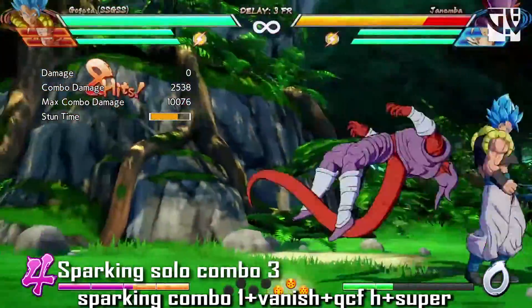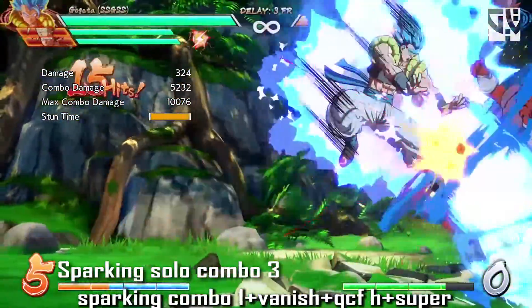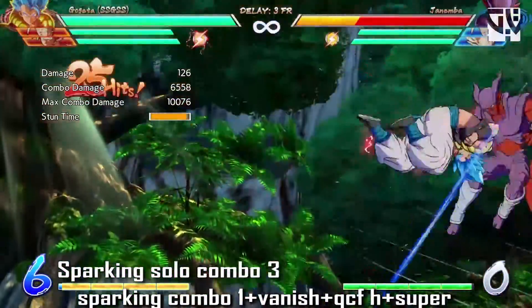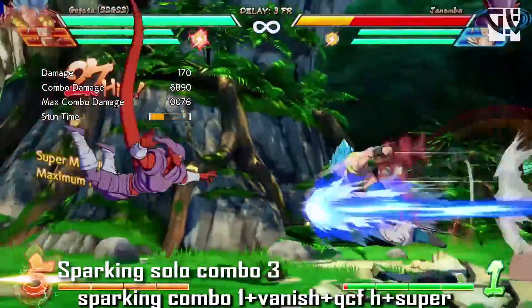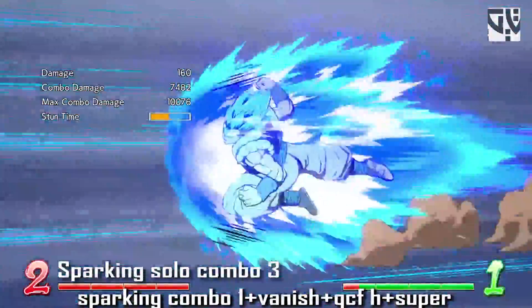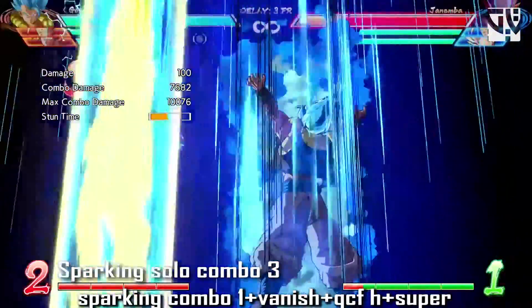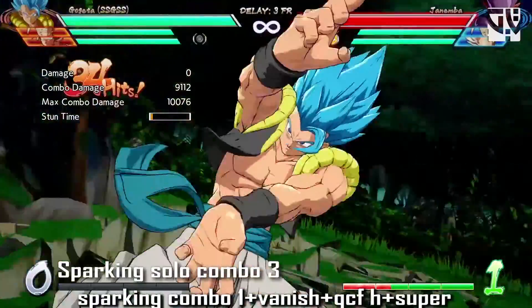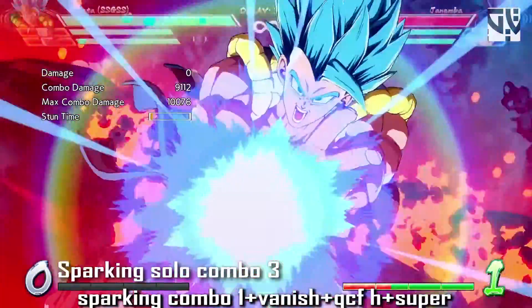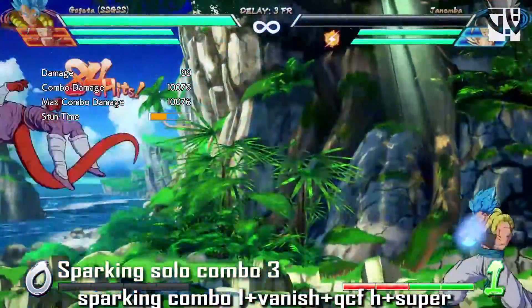Sparking combo 3 is the same as sparking combo 1, except at the end you do the vanish into quad circle forward heavy — three hits — after which you do the level 5 super to kill the opponent. Note that you need to have four bars at the beginning of the combo in order to kill the opponent.